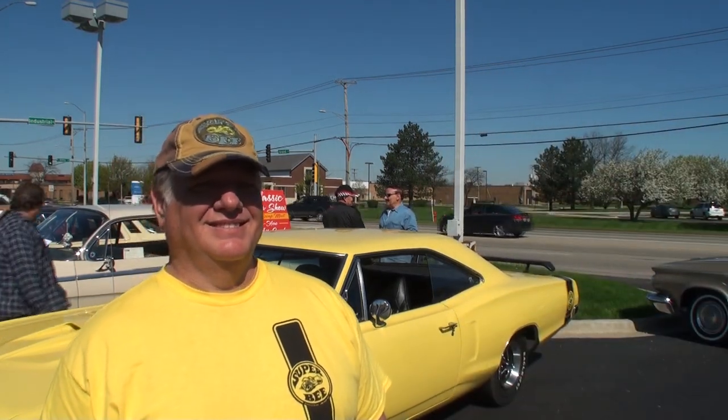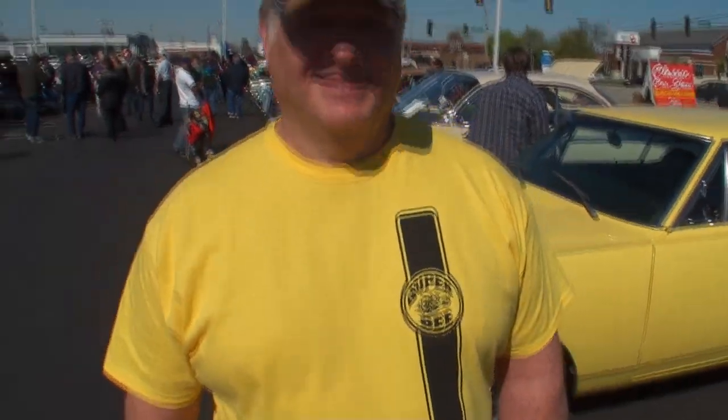What color? Bright yellow — lemon twist yellow. So when you got this car, what made it the car for you? When did you first get it? I got it in 1979, a year out of high school. And you knew this was the car for you? I knew it was something special when I saw it, especially with the 6-pack in it — I had to have it.